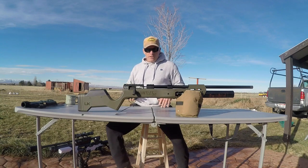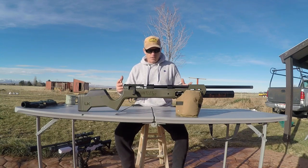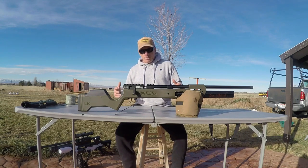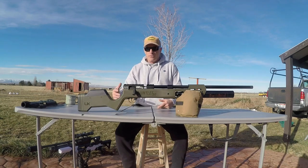Like I was saying before I got so rudely interrupted by them geeses — yeah, so the Gauntlet 30. Budget thumper. Real cool offering from Umarex.